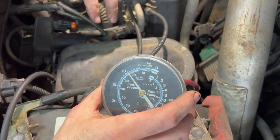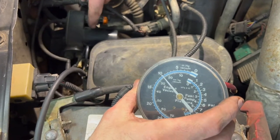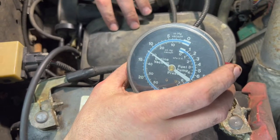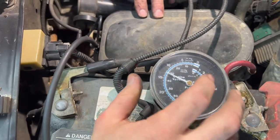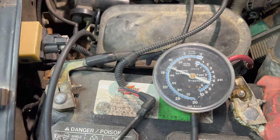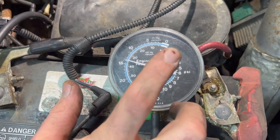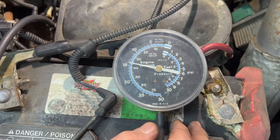We know the pump works because we covered it up with our finger and it achieves vacuum immediately, and the regulator tells it to cut off — so that's working. What we're thinking now is we either have a crack or a busted seam in our canister, or one of these hoses is leaking. It should start chattering any minute because it should cut off at 15 pounds of vacuum.